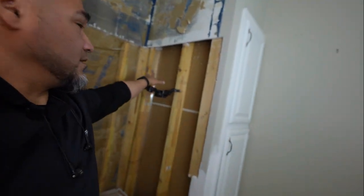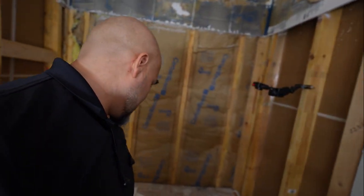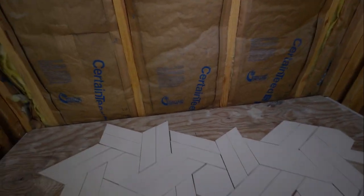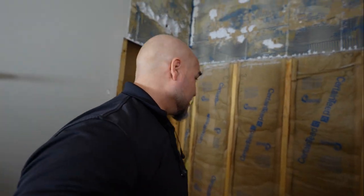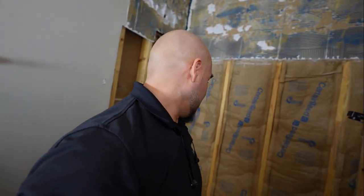We have a niche going in right here, and the way I want it to be — it's going to be a 12 by 12 — and I want this to be right in the center. And if we can make that happen, oh my goodness, we'll see how well I can measure and use a tape measure, because this is going to take all the skills.